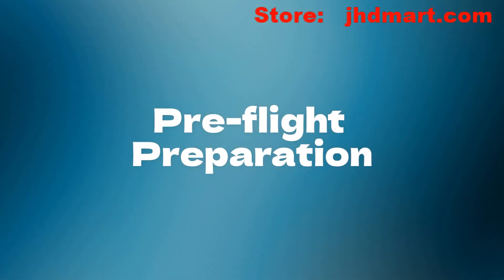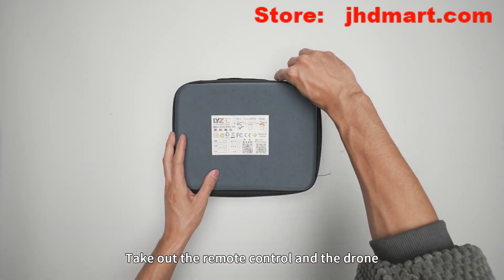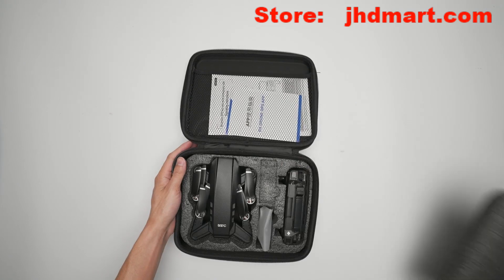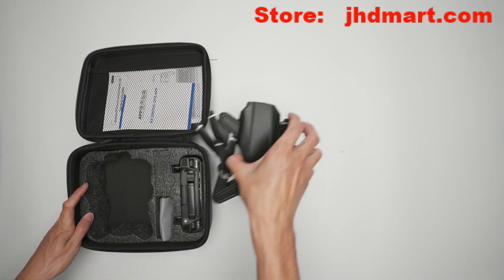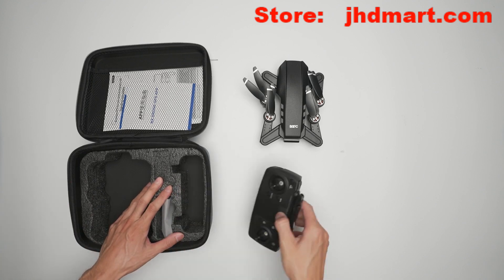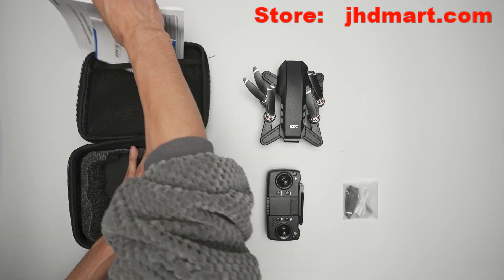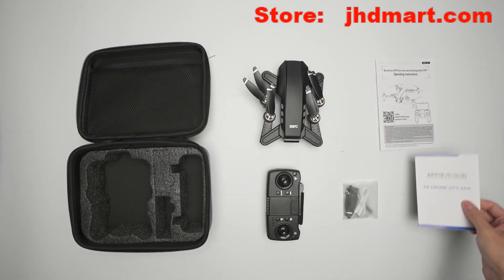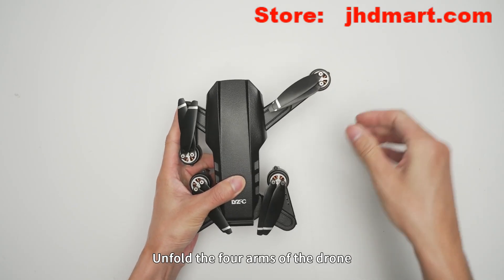Pre-flight preparation: open the storage bag, take out the remote control and the drone. Unfold the forearms of the drone.